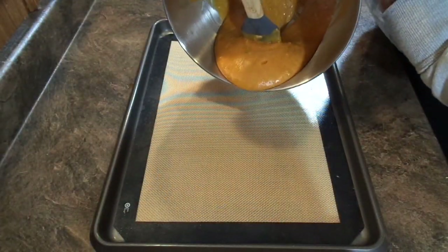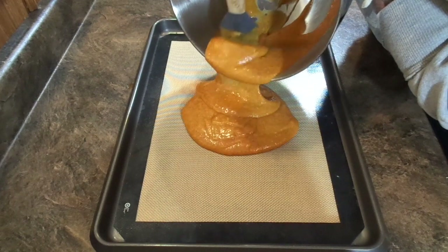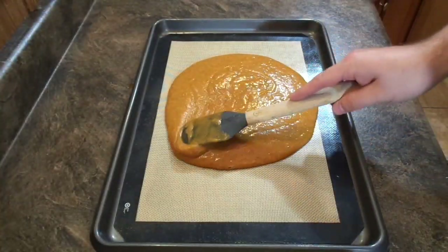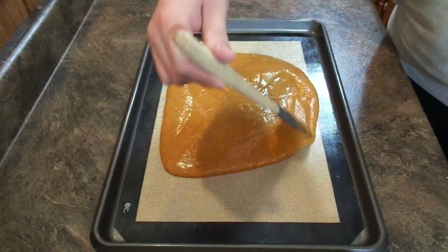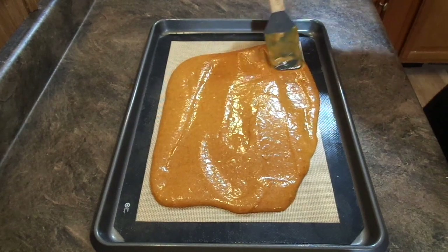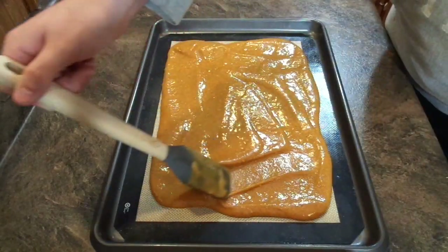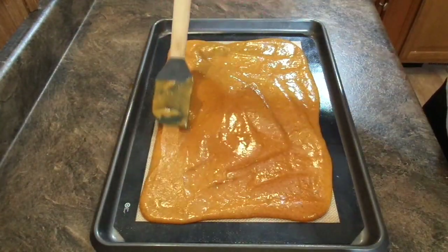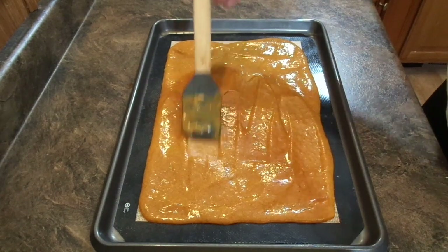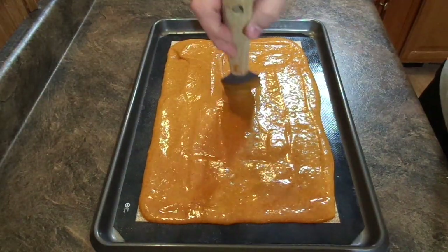If you have a 10 by 15 jelly roll pan, a lot of people specifically have a pan for roll cakes. I don't, so I have a regular cookie sheet — it's 12 by 17. I just put my silpat in the bottom and spread the batter out to the edges of the silpat to get the general square shape. Make sure it's as level as you possibly can get it — I like to pick it up and drop it on the counter a couple of times to level it out.